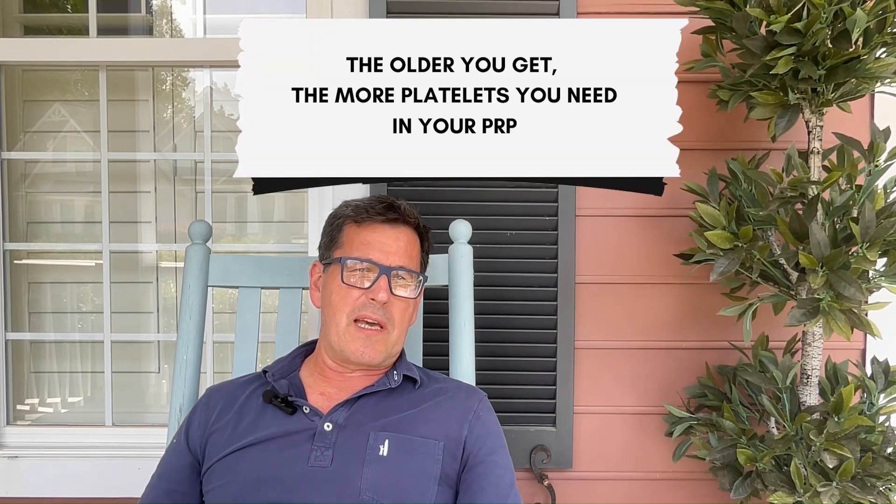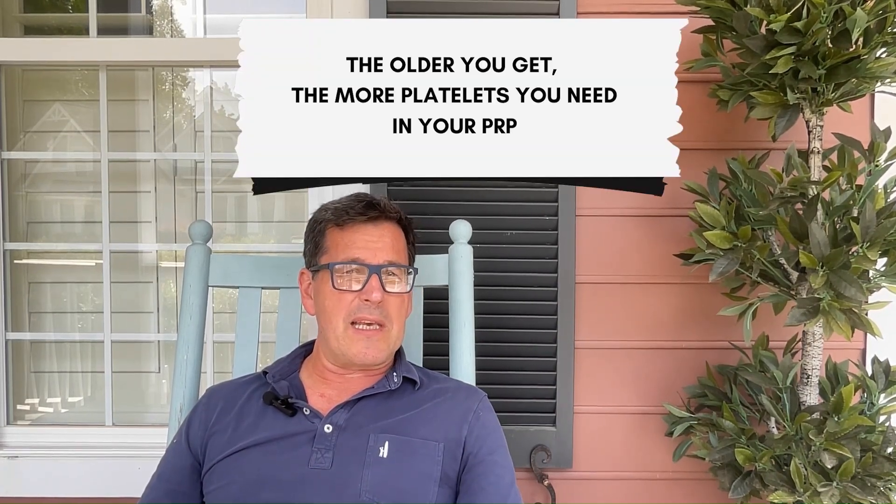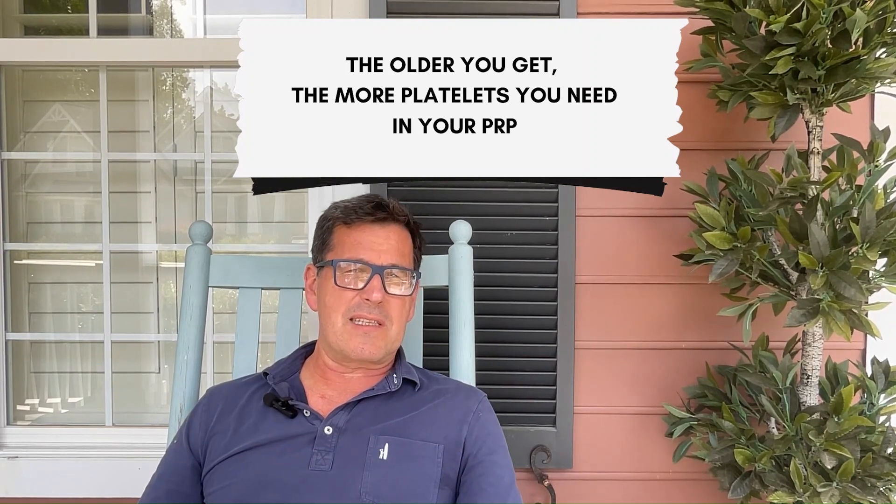But if you're a little bit older like me, you may need more, or you may want more platelets in your PRP. Plenty of studies are now showing that the older we get, the more platelets we need in our PRP in order to have the desired outcome.